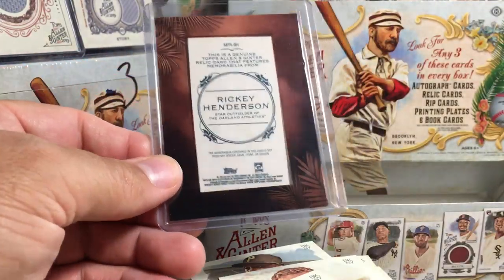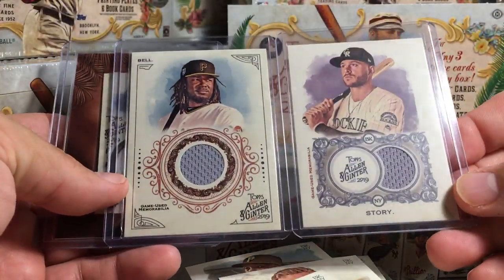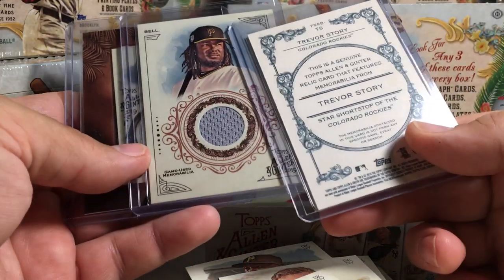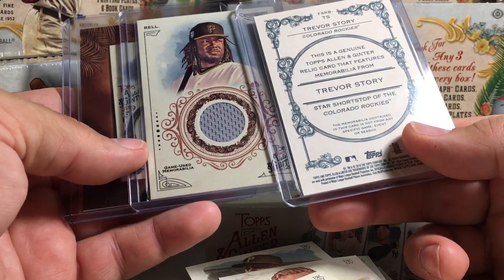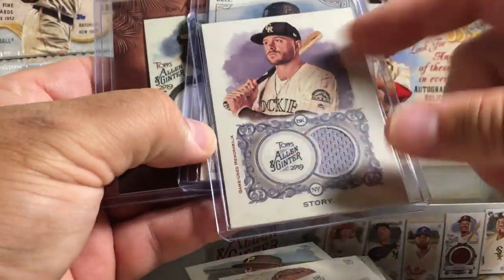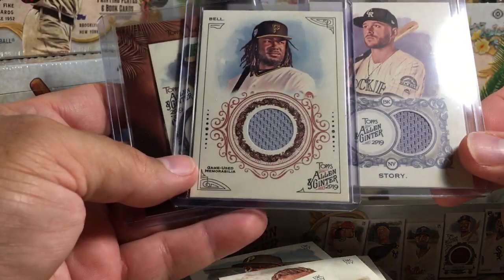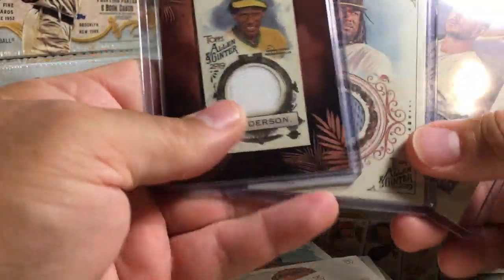This box we didn't get an auto or anything, but we did get three nice baseball relics: Trevor Story, Josh Bell game-used, and Rickey Henderson game-used. So three game-used jersey relics. Stay tuned for more videos!